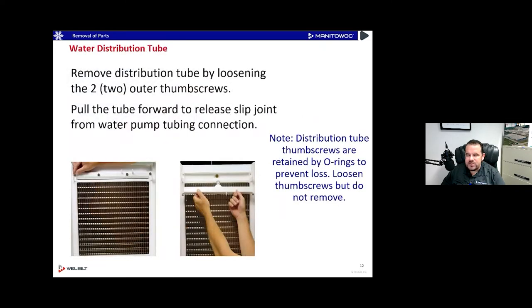On top of the evaporator is a water distribution tube with two thumb screws on the outside and two on the inside. The two middle thumb screws don't need to be removed. On a smaller ice machine, there might not even be two middle thumb screws. You can just loosen the distribution tube and pull it out towards you — you don't have to take the thumb screws all the way out as they have little O-rings that hold them in place. Slide that out and take it to the sink.